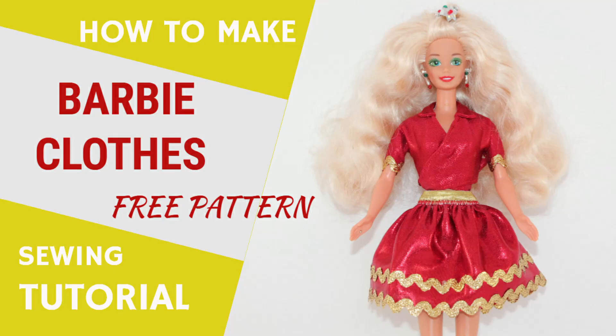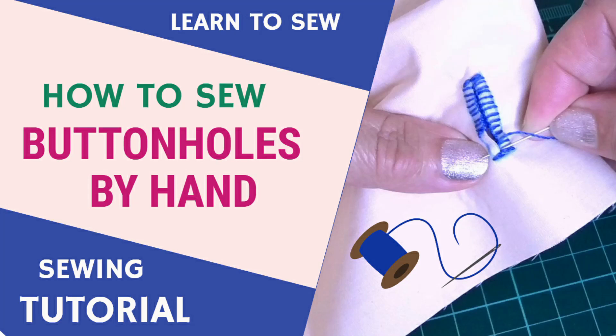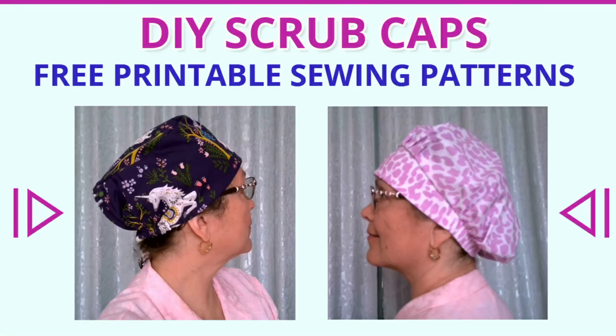I hope you liked this video. In the next tutorial I want to show you how to easily sew a skew tube scarf transformer that can also be a face mask. Thank you so much for joining me on this sewing tutorial. Once again I invite you to subscribe and take a look at some of the other tutorials on my channel that might be useful to you. Please share this video and give it a thumbs up if you enjoyed it. I will see you again next week. Happy sewing!